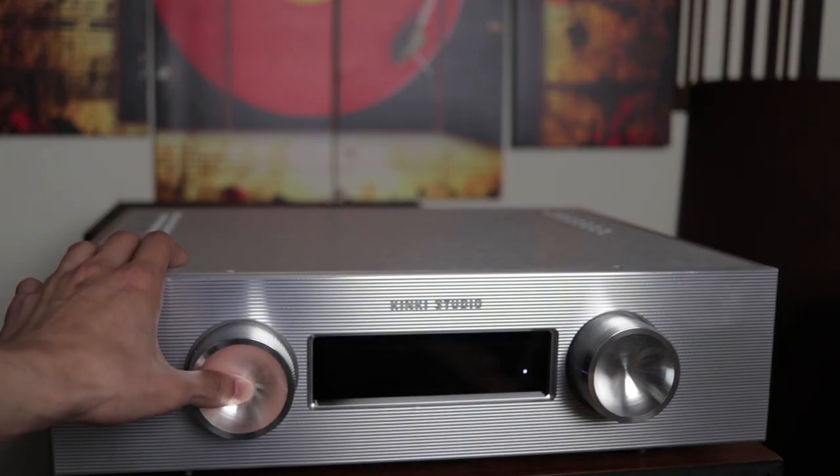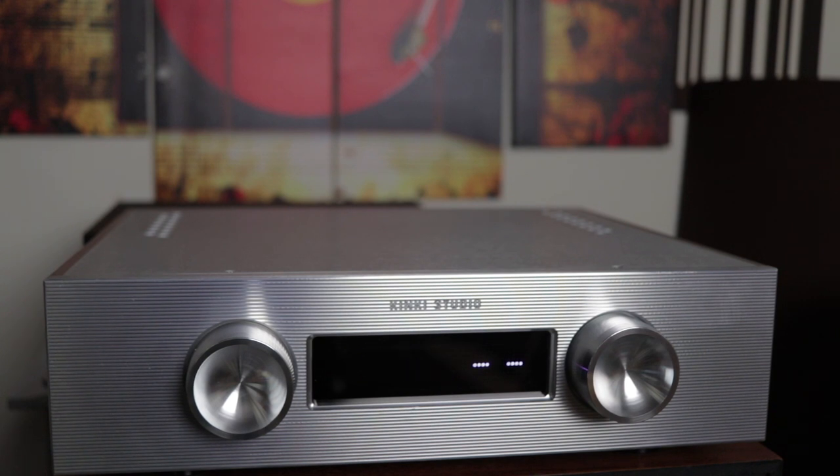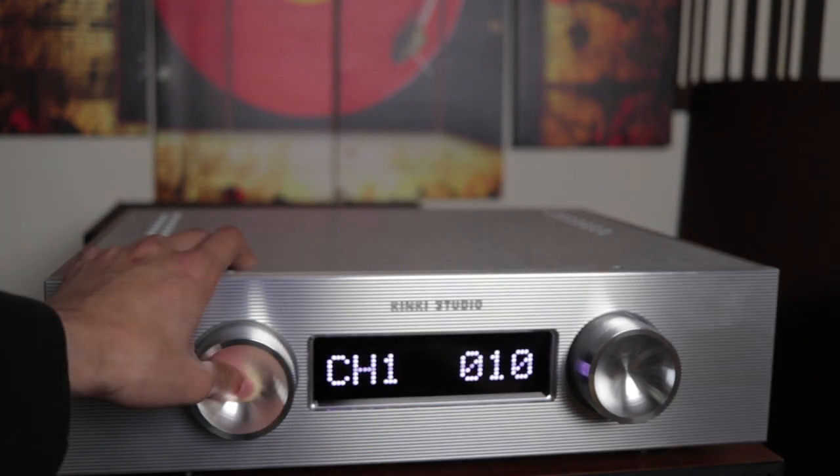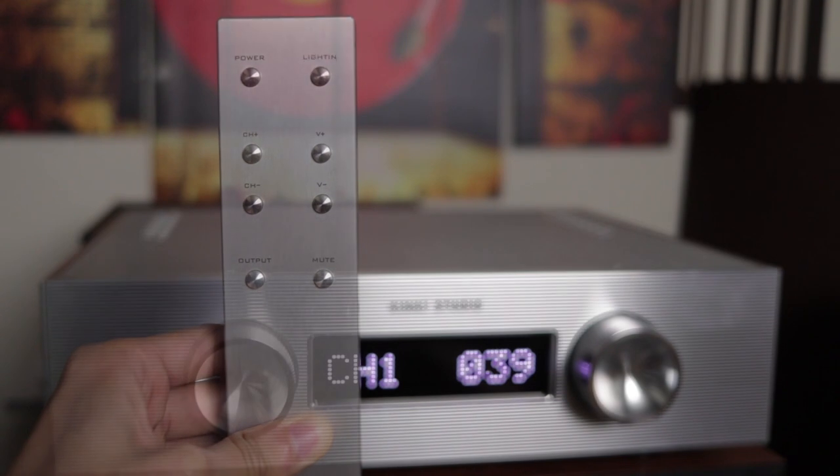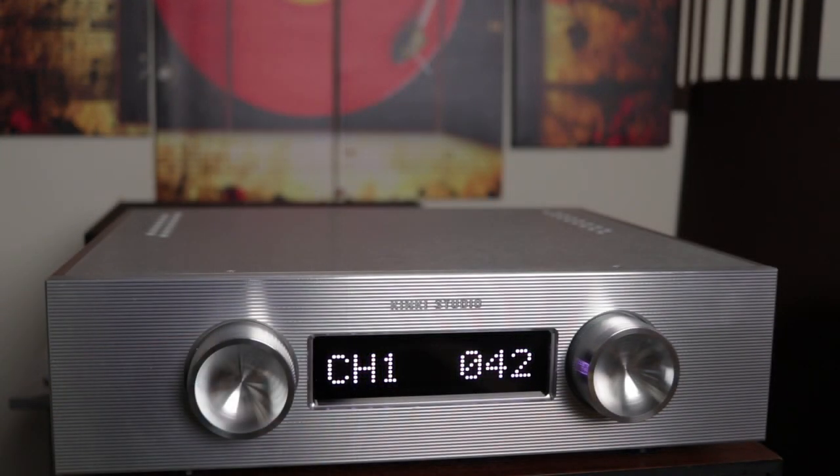To turn the unit on, you press the button once and it will take some time to warm up. To turn it off, you hold it down for about five seconds until it shuts off. This is an integrated-amplifier-only unit, meaning it does not have any pre-outs — it only has four inputs. Although I would personally prefer a pre-out, this may not be a total deal breaker for most people.